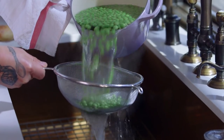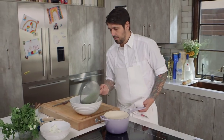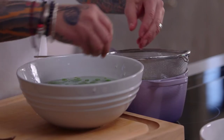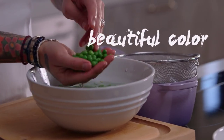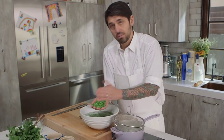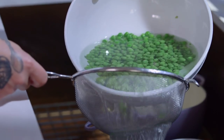Now I'm going to strain my peas and put them in ice water. The water is very, very cold. As you can see, the peas have a beautiful, beautiful color — look at this. We really set the color of the peas by putting them in ice water. Now I'm going to strain my peas.